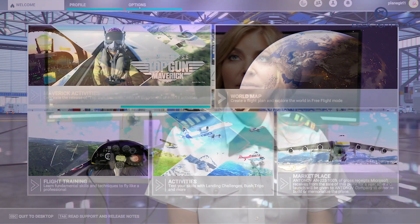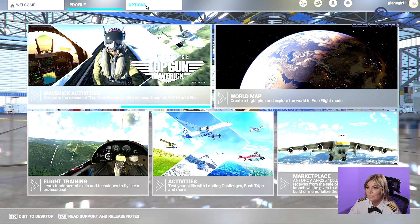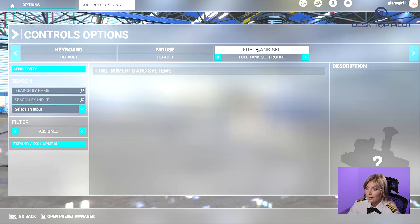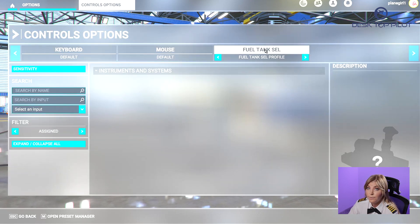Now we're ready to launch Microsoft Flight Simulator and configure our device. Go to Options, and under Options select Controls Options. Then select your device, which is the Fuel Tank Select.